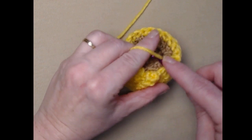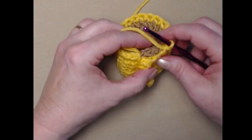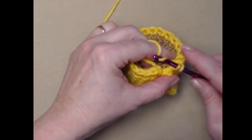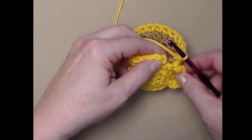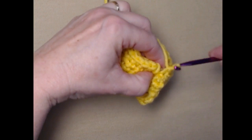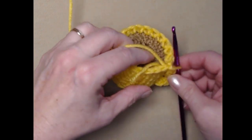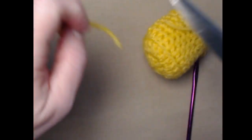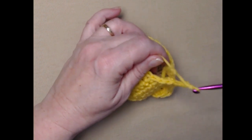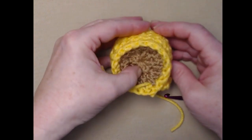When you get around to the handle, it can be a little tricky. Go right in that stitch and just move around the handle, making sure you get that last stitch in there. Then join to the first single crochet and tie off. Weave the ends in — and that's the way it should look. There's your coffee!